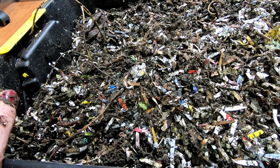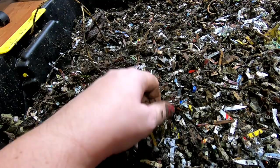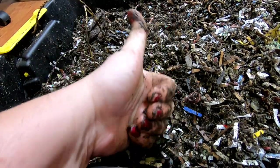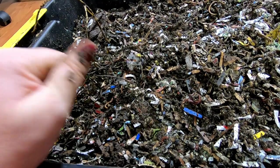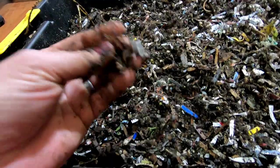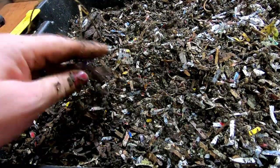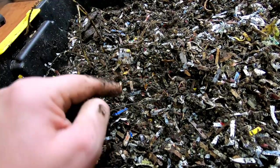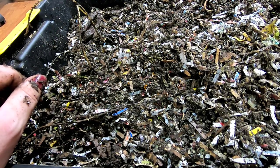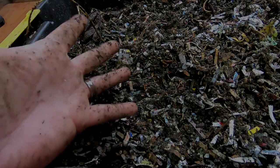All right guys, that's it for the African Nightcrawlers today. If you liked the video, give it a muddy thumbs up. If you're not already a member of my worm family, why aren't you a member of my worm family? Click that subscribe button. And if you want to know exactly what I'm doing when I'm doing it, ring that little bell notification. Thanks for hanging out with me and my worms. Everybody have a good day.